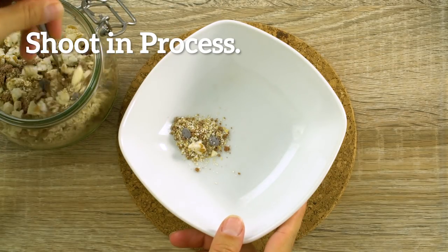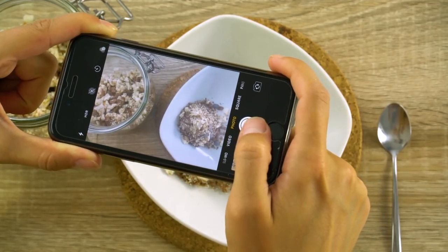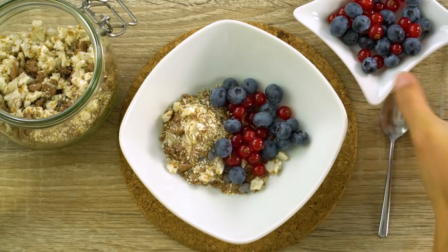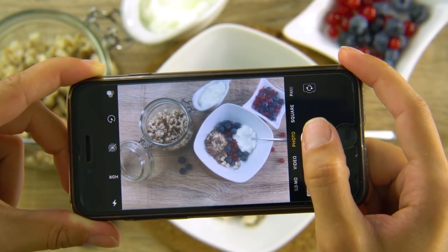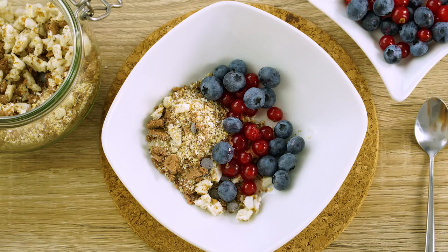Shoot in process. Here's a fun way to do a sort of stop-motion effect with your photos. Take pictures of each part of the process, then put them together. This set of photos tells a story — see how it works?